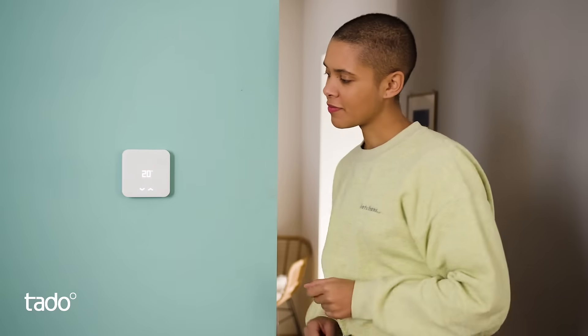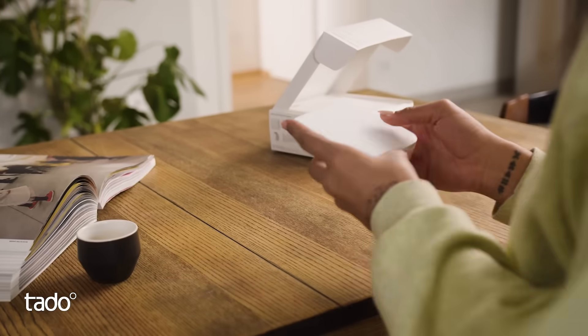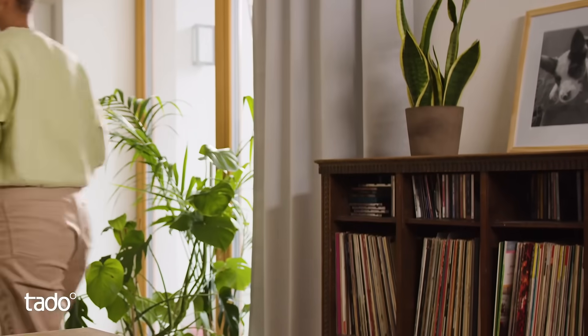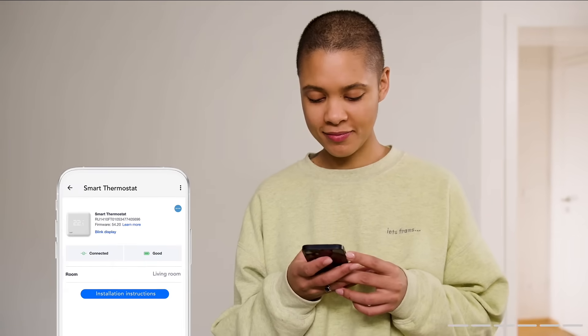I made my heating system smart with Tado. The installation is super easy, because basically all actions are already familiar to you. Furthermore, the app is going to guide you step by step.